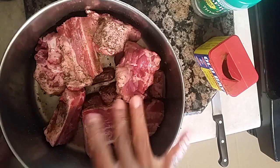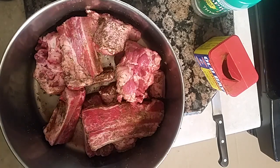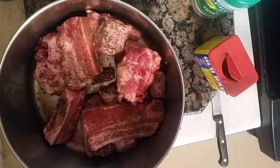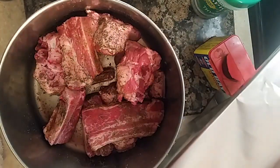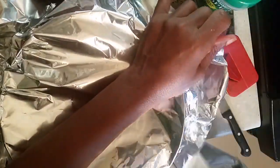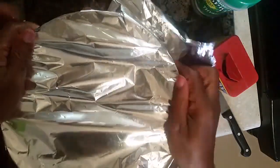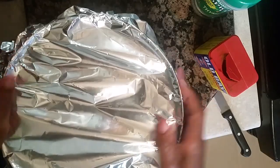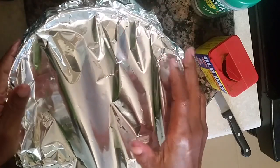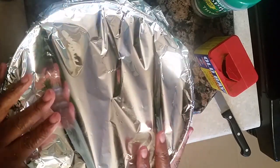We're going to put this in the oven. I always have a towel to wash my hands off. We're going to put a top on this — a little foil — and place it in the oven for an hour and a half so we can render that fat off the meat to make our roux. This is Sandra; I'll show you another segment of this presentation.